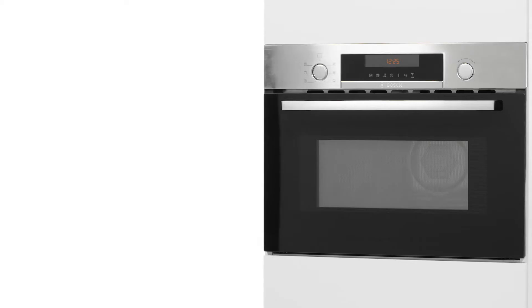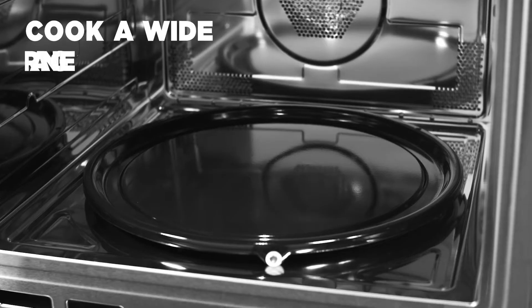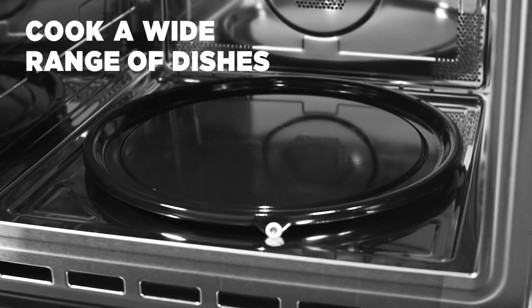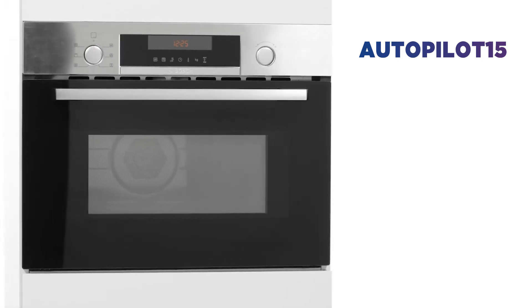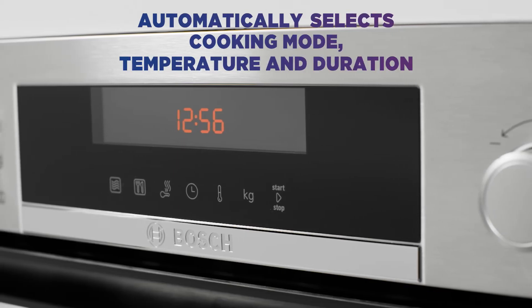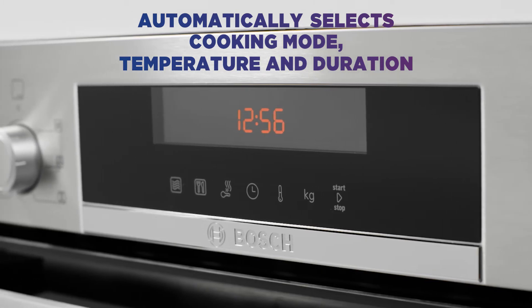Want an easier way to cook? This Bosch combination microwave does the hard work for you. You can cook a wide range of dishes at the touch of a button thanks to Autopilot 15's helpful preset programs. It automatically selects the cooking mode, temperature and duration based on the selected program and weight of your food.